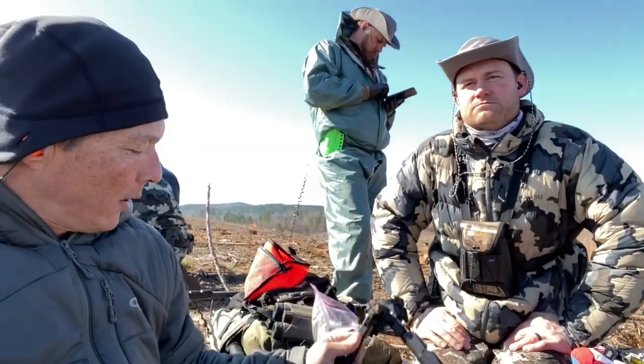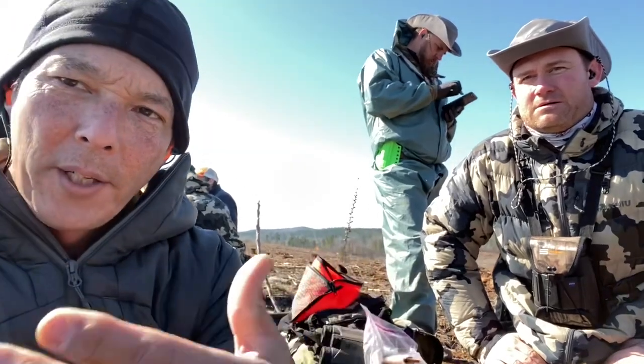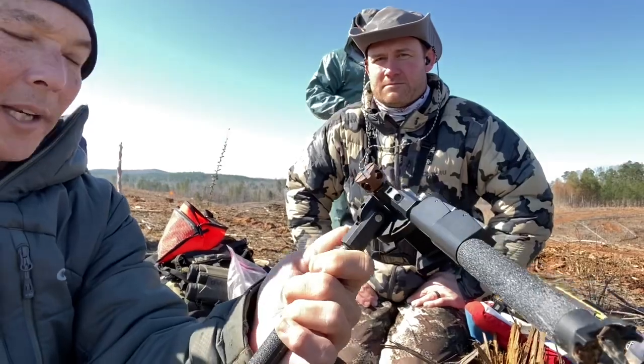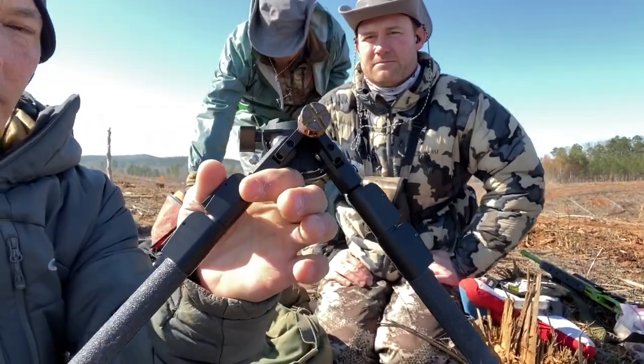If you're interested in one of these, you can go to 406 Bullets and find it on the website. These are going to be more expensive than some of the other premium bipods I reviewed, such as the Atlas BT46, the Warn, or even the Thunder Beast. You're looking at something in the $499 to $1,000 price range, depending on the features and options.